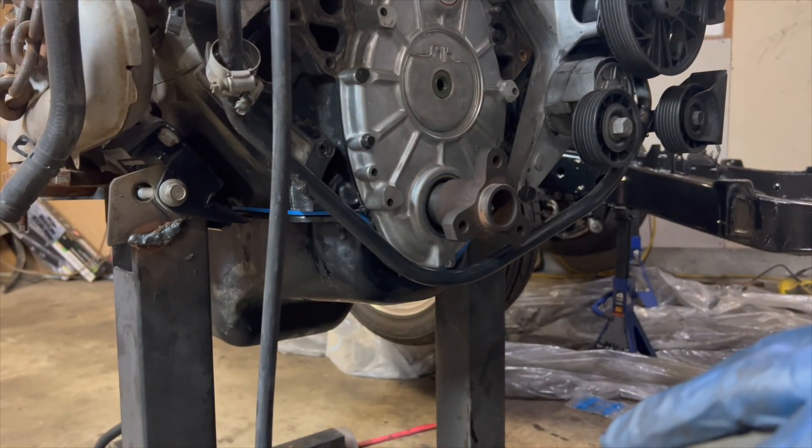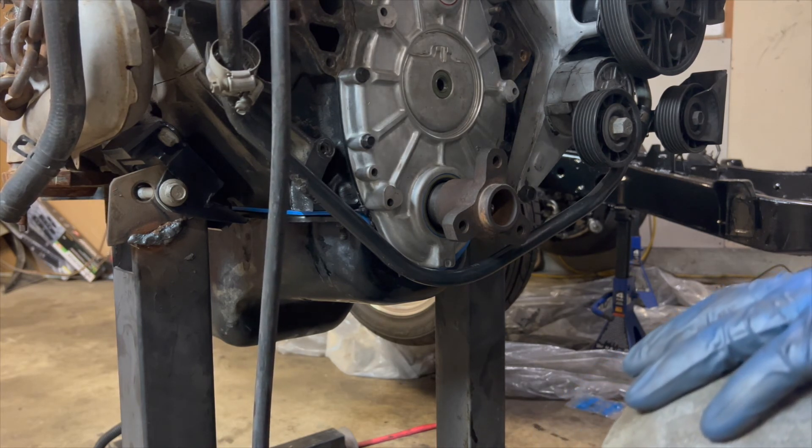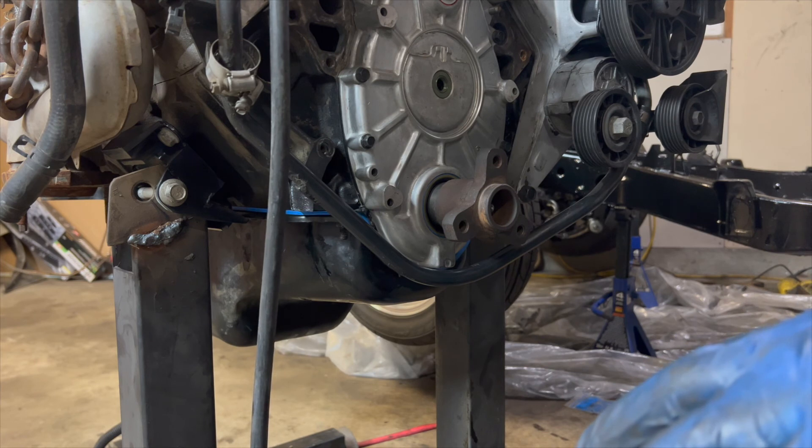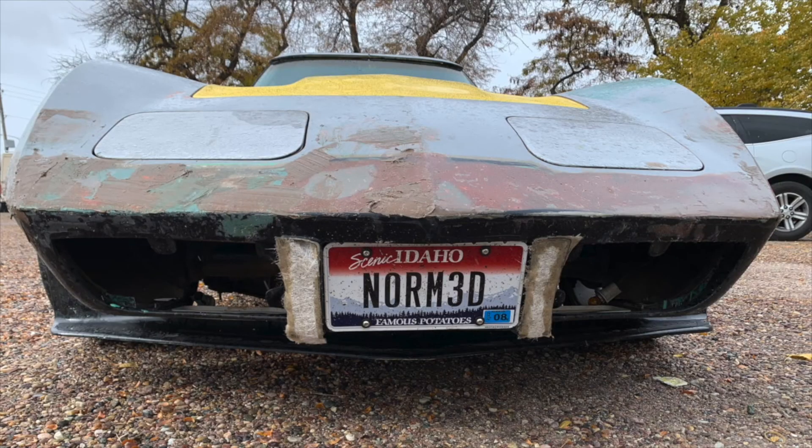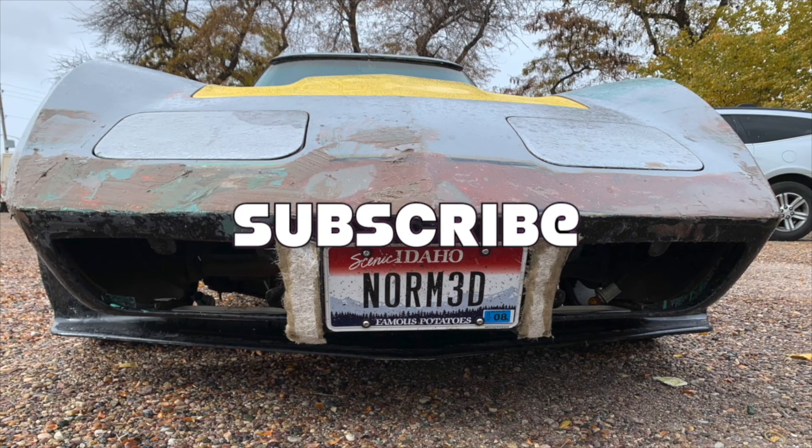Like my great uncle Kenny always said — you got to know when to hold them, you got to know when to fold them. Regardless, got those things on. Probably call it a day — I'm excited to take a look at this.